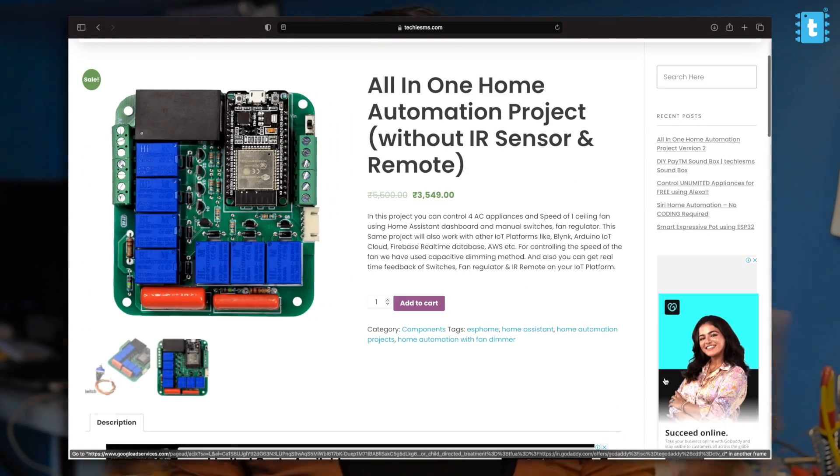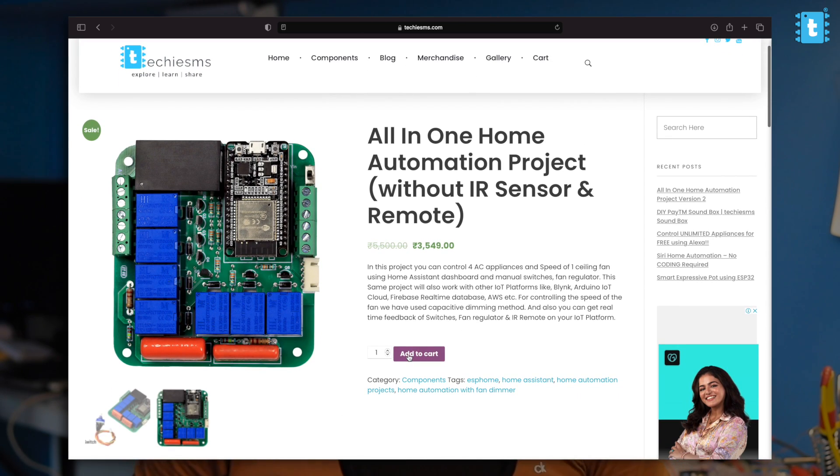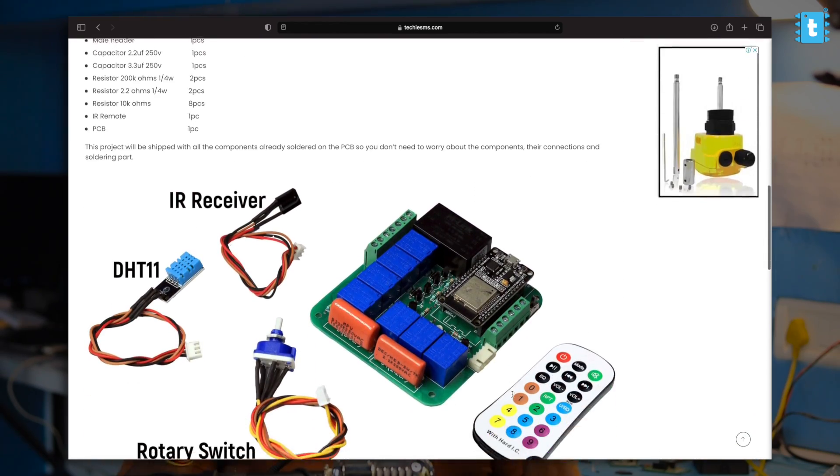We are selling this project through our website, so you don't need to worry about getting all the components, soldering, and assembling — just click the link in the description and purchase this project along with the rotary switch and the DHT11 sensor, delivered to your doorstep. If you still want the IR sensor and IR remote with this kit, click the next link in the description to go to the Home Assistant project page which includes both IR remote and IR receiver along with all other components.